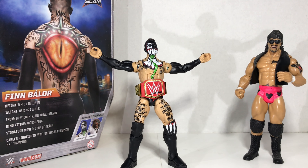Thanks for joining us on this quick unboxing review of Finn Balor. Join us again next time for another quick unboxing review.